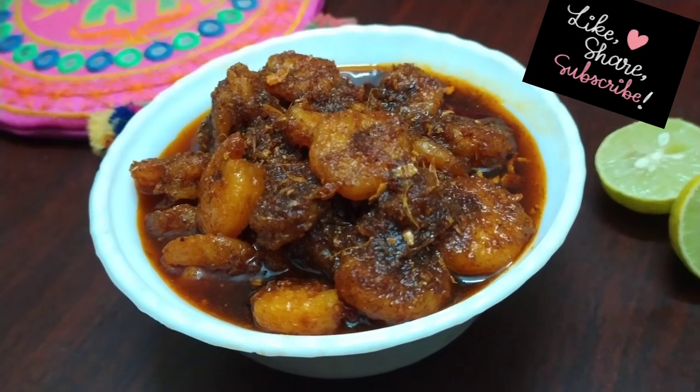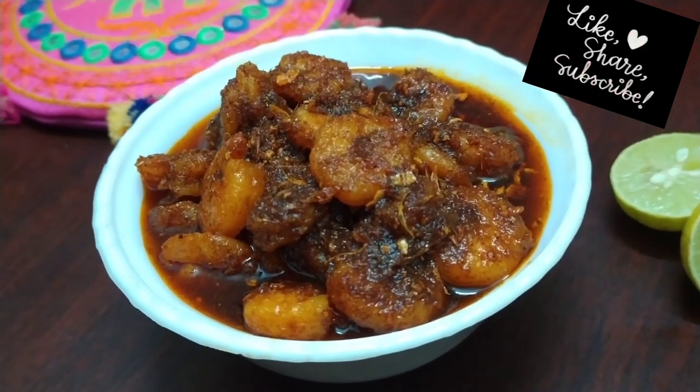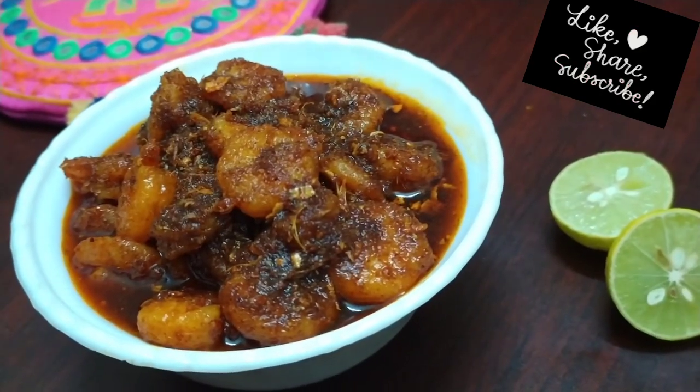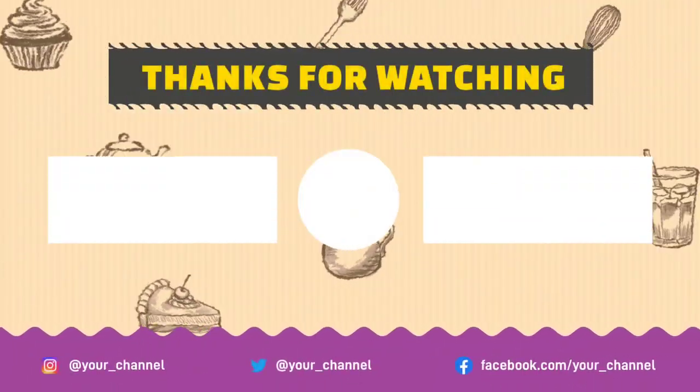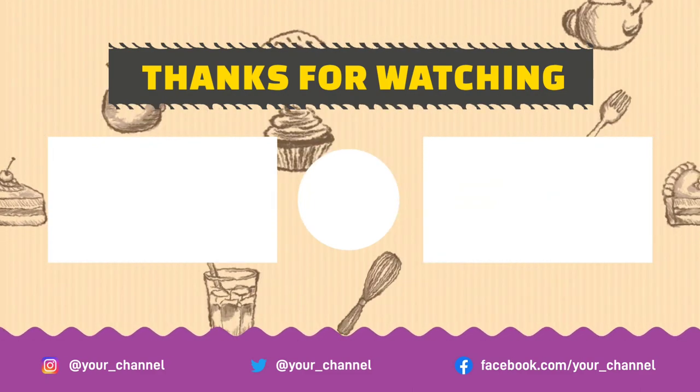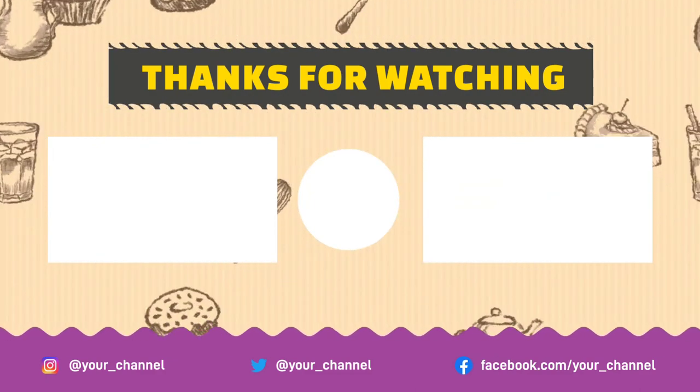Try it again. If you like this channel, please subscribe. You will enjoy the video. Thanks for watching. Bye-bye.